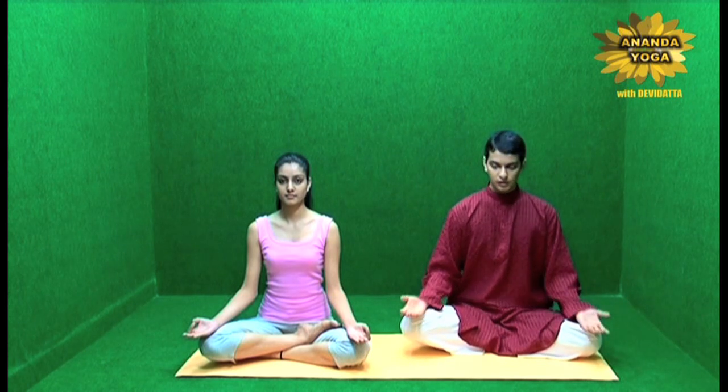The exhalation takes place automatically. To do the Omkar chanting, sit in Ardha Padmasana, Padmasana, or just Sukhasana — whatever comfortable position you are in. You may have the Dhyana Mudra or just keep the palms relaxed. Then close the eyes, be aware of the body, be aware of the breath.